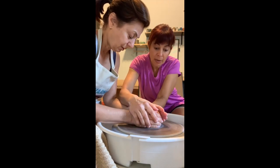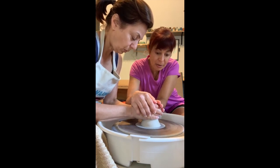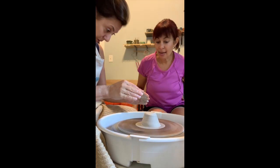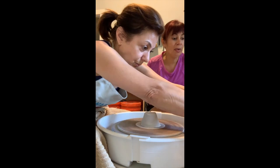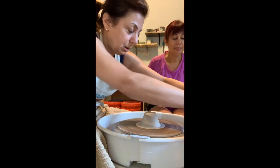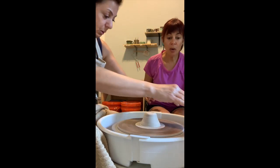Next you feel it a little bit. Next one, you're gonna come up and cone — you're gonna squeeze in and pull up as you go. Good, not bad. So far so good. Now get the gook off your hands, you can scrape it on the side, and re-wet. You don't want all that slop to stick to your piece.